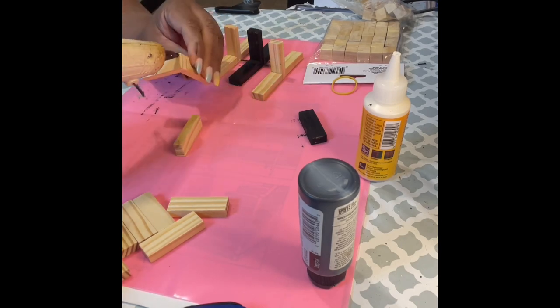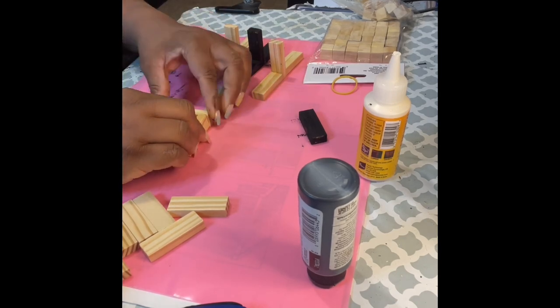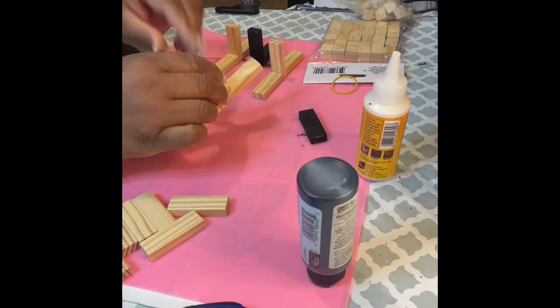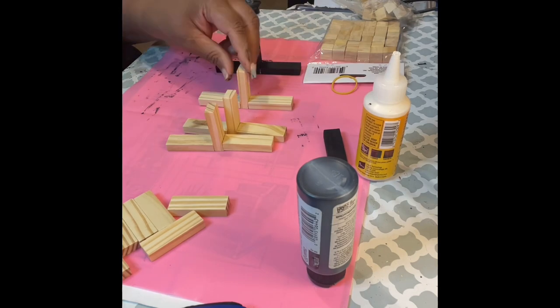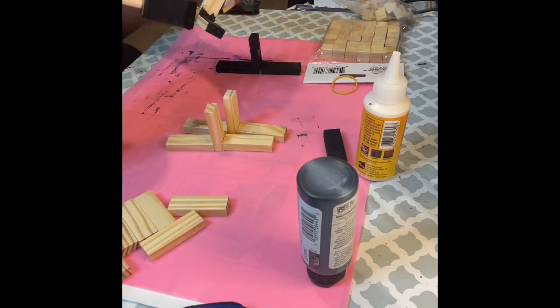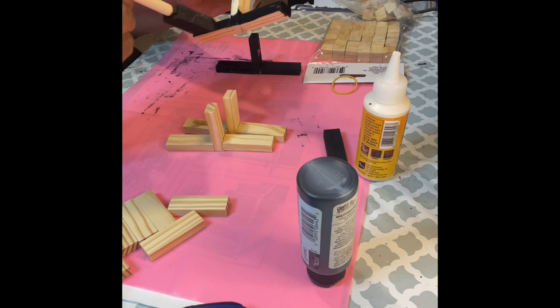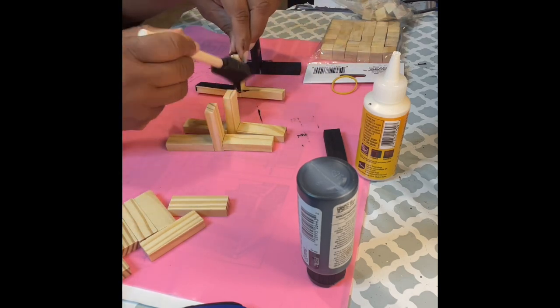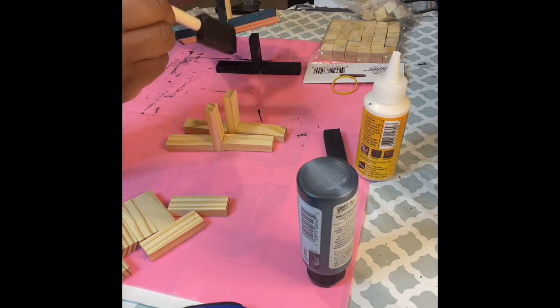I'm gluing them together with hot glue. I would suggest that you use a more permanent glue like E6000 or Gorilla Glue for a more permanent hold, because during this project mine kept coming loose, but I wanted to hurry up and do this for video purposes.